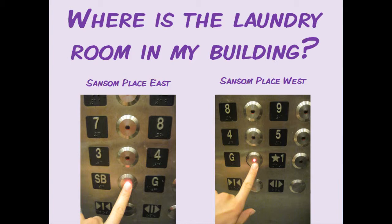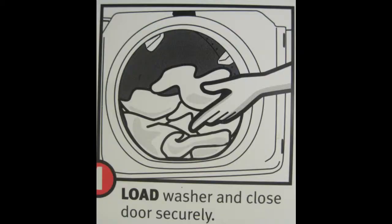Once you have found the laundry room, how do you wash your clothes? The first step is to load your clothes into the washer and close the door securely.